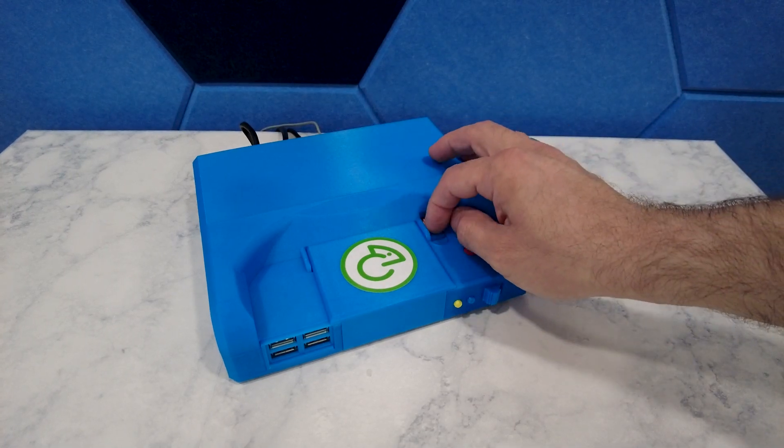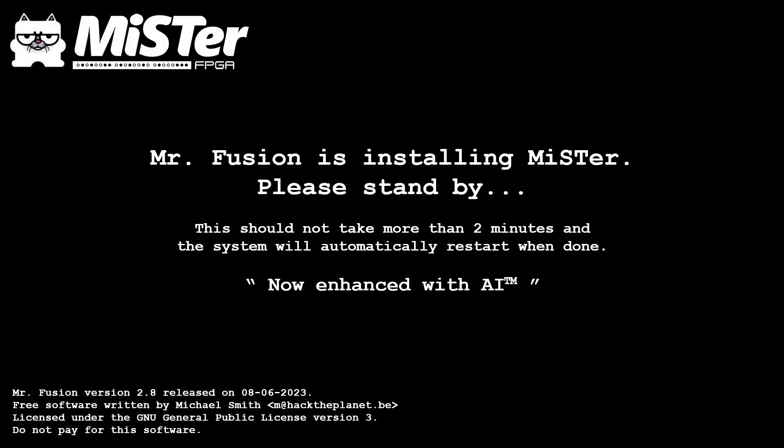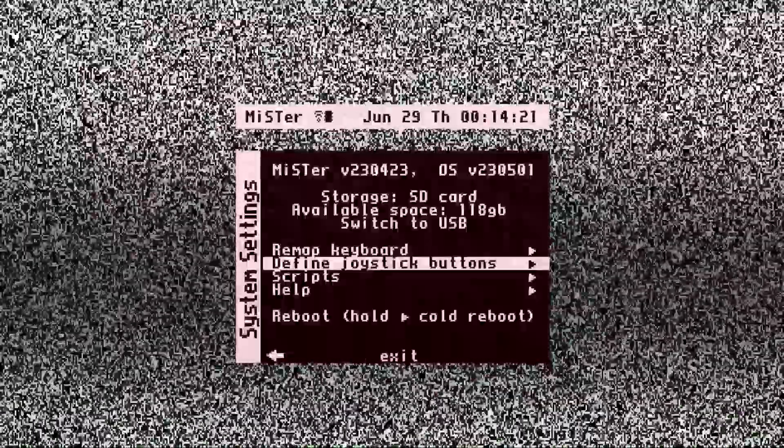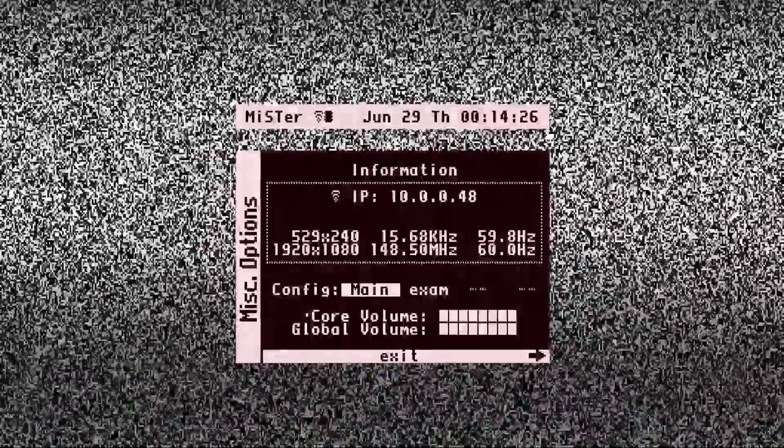After you've done that, you can pop the card into the MiSTer and fire it up. You should see the MiSTer Fusion setup screen, and then after about a minute or two the MiSTer menu should appear, which will indicate the system is ready for the next step. At this point, if the Wi-Fi configuration worked correctly, then the MiSTer should be on your network.